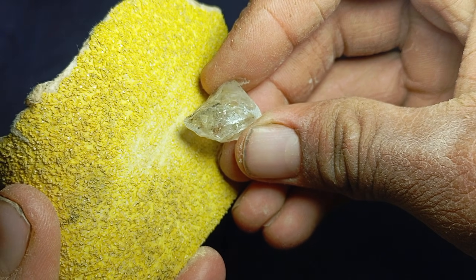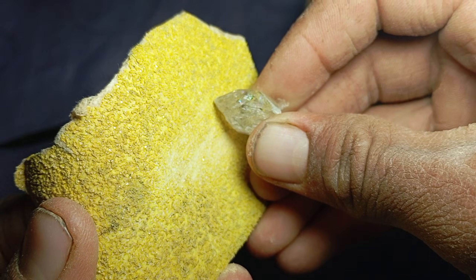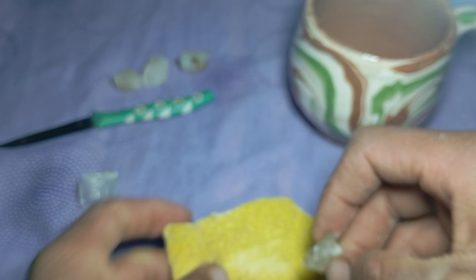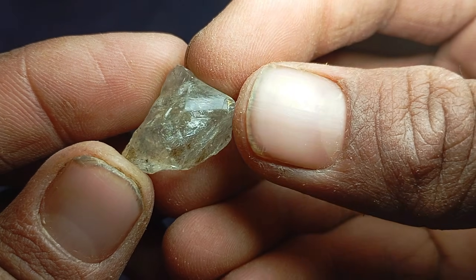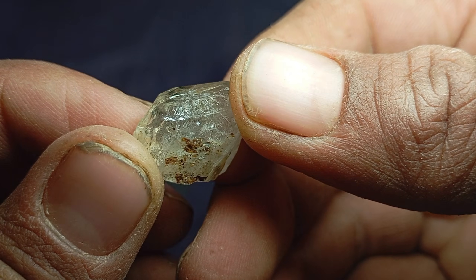Although diamonds are the hardest material, other minerals like moissanite, corundum, sapphire, and ruby can also resist scratching to some extent. That's why professionals never rely on a single test.